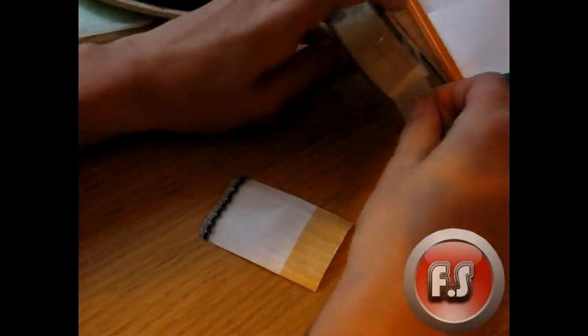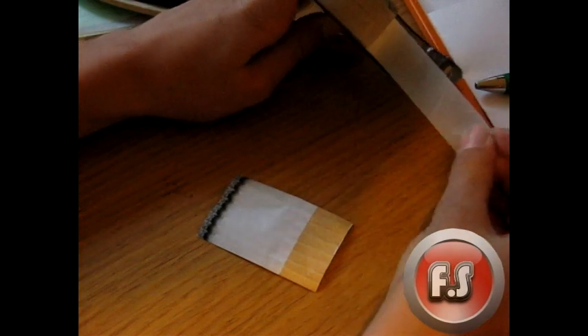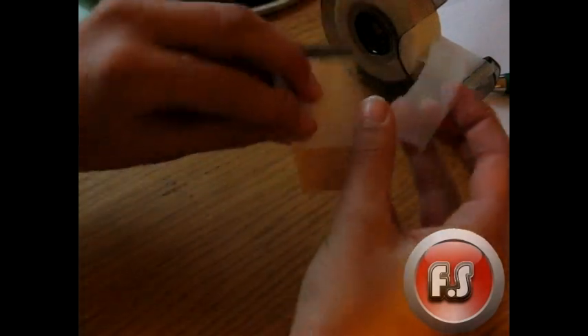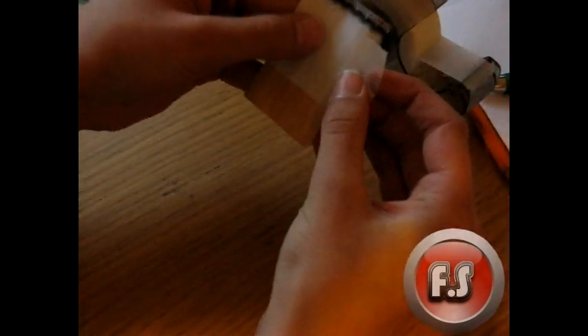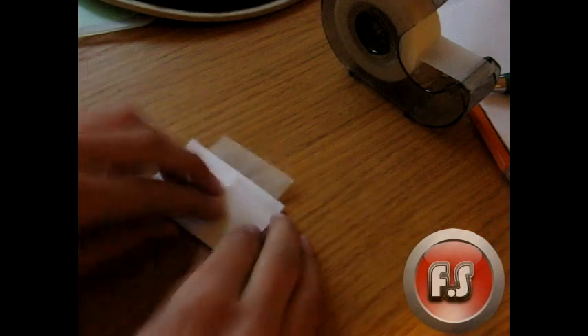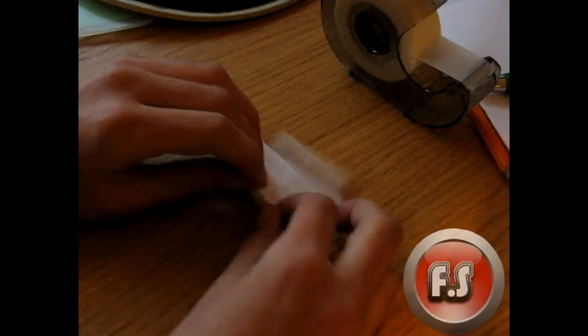Take the template and put a piece of tape on the end of the piece of paper, just like so. Then take your piece of paper, turn it, and start rolling like this.